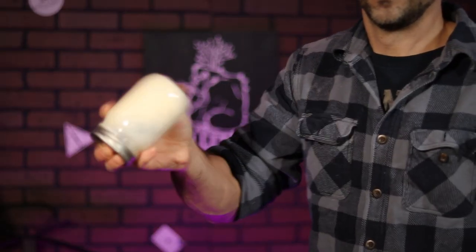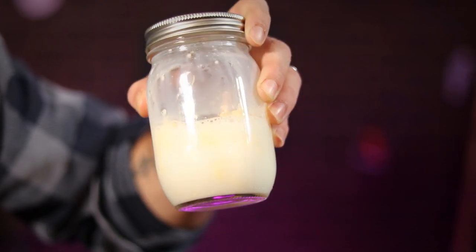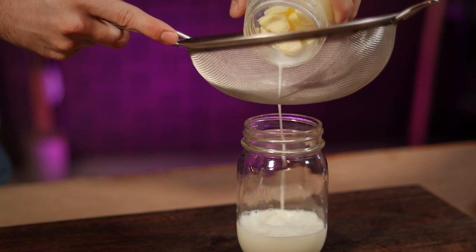After another couple of minutes, you can see that the cream has separated into a liquid, which is buttermilk, and a ball of solids, which is our butter. We need to remove that buttermilk so that our butter can keep for longer. Save this stuff though to make some amazing pancakes with it later.